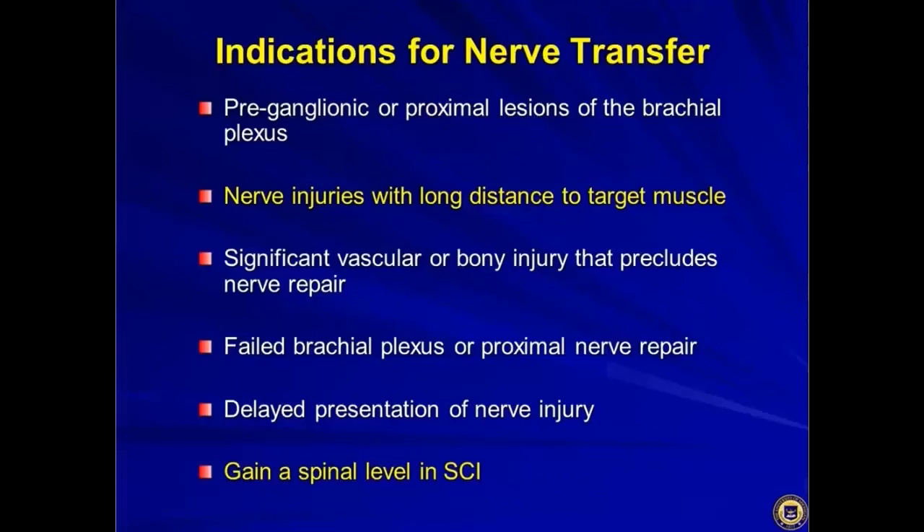Other indications include significant associated injuries that preclude nerve repair, a failed brachial plexus grafting or proximal nerve repair, and of course delayed presentation of nerve injury.